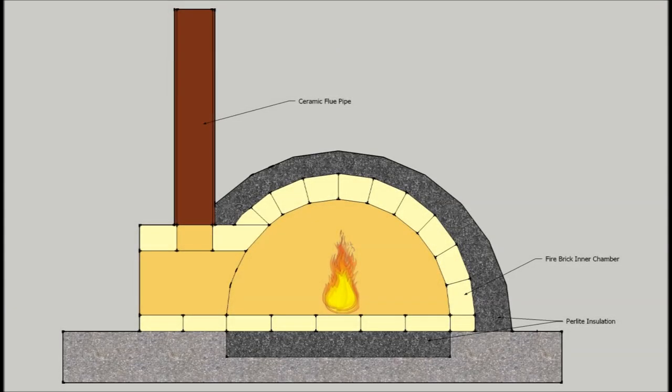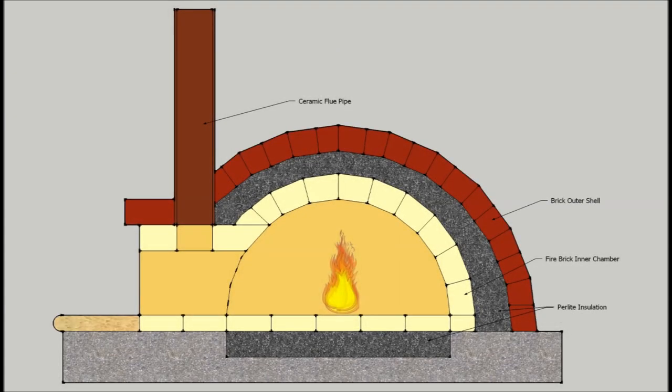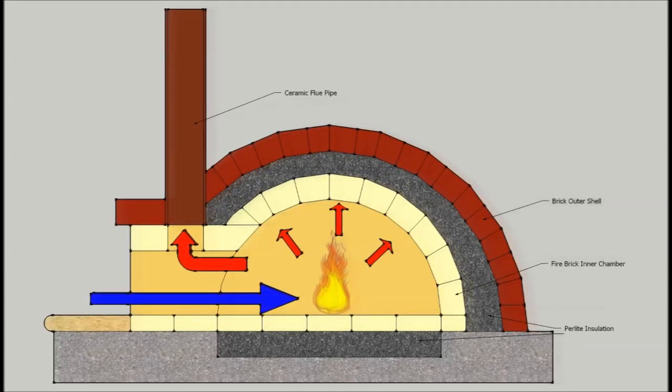The inner dome is then insulated, and then you can build the outer dome out of brick or really pretty much anything you want at that point. When you cook in it, the fire is started in the middle of the chamber and the oven is brought up to temperature. As you can see from this graphic, the fire efficiently spreads its heat all through the oven with the front-mounted flue location.